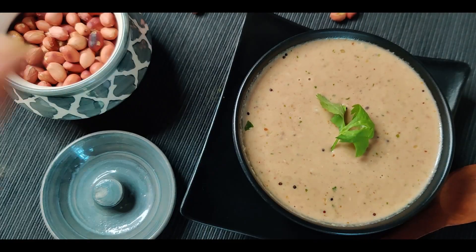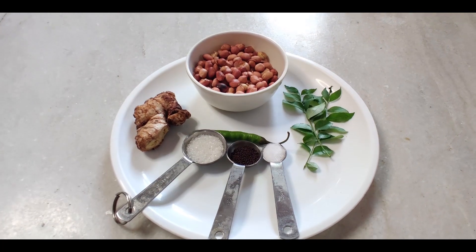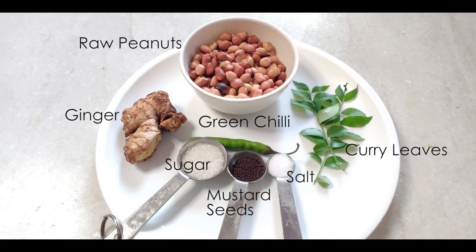Hi guys, so today we are making a super fast and easy peanut chutney for which we need raw peanuts, curry leaves, green chili, ginger, mustard seed, salt and sugar.